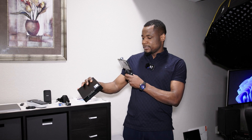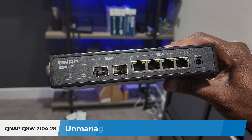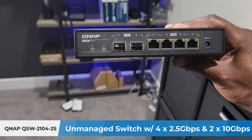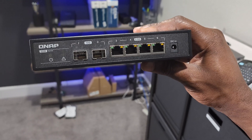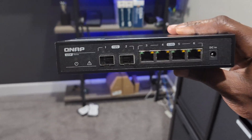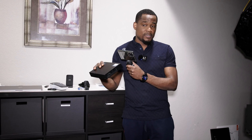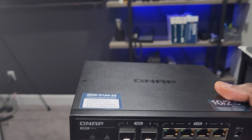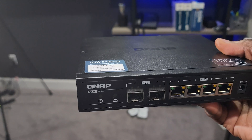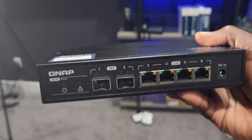So I want to talk about this QSW-2104-2S. This is a switch from QNAP, the QSW series. This one comes with four 2.5 gigabit per second ports, as you can see here, as well as two 10 gig ports. This is what I'm going to use to make sure that I have high speed — at least 2.5 gigabits — between my desktop and my NAS. I'll show you where I'm going to place it in the house. This switch is unmanaged, which means you cannot do any kind of configuration.